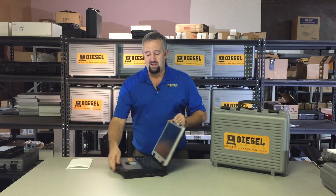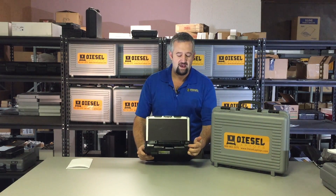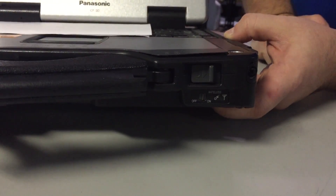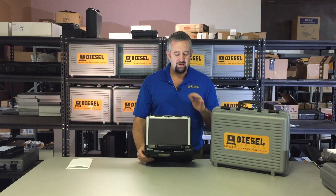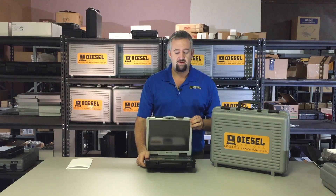You'll also notice on the laptop itself, there's a power button right here. And right below that, there's another little switch. And that little switch controls your wireless and your Bluetooth. So our system works via Bluetooth. We definitely want to make sure you do not turn that off. If you do accidentally and you have Bluetooth problems, you flip it back on and you should be okay.